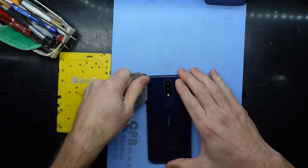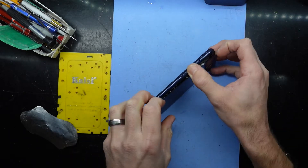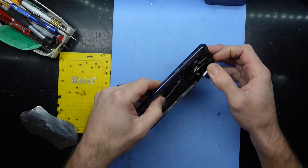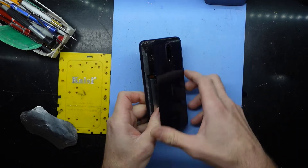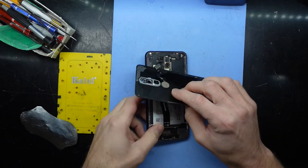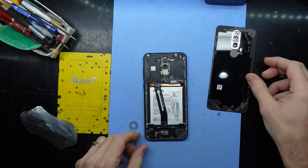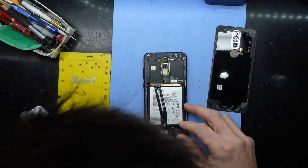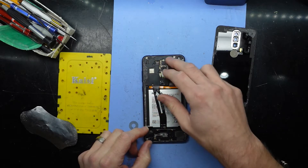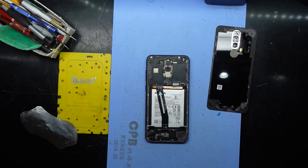There we go — the back cover is off. We have one connector here. I should hopefully be able to take the shield off without having to take off the whole assembly. Looks to be a T4 screw.